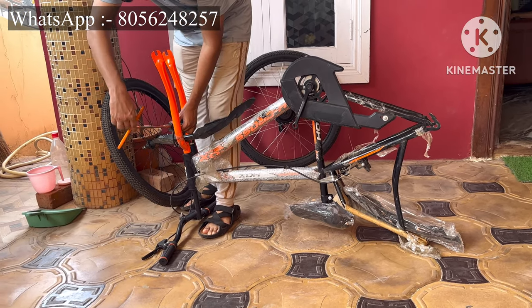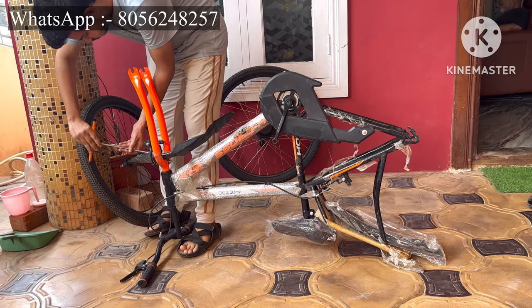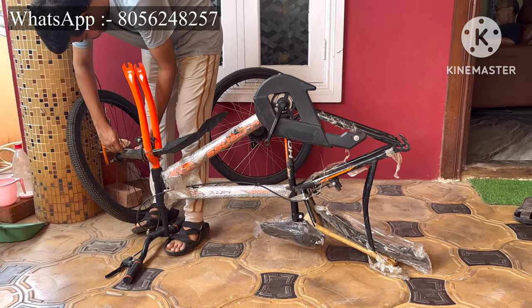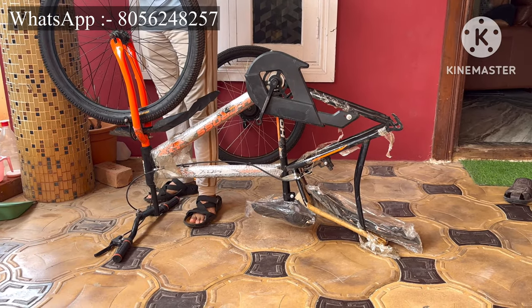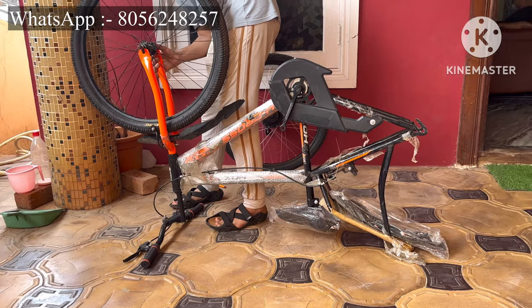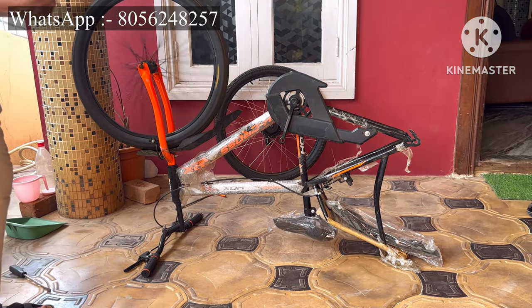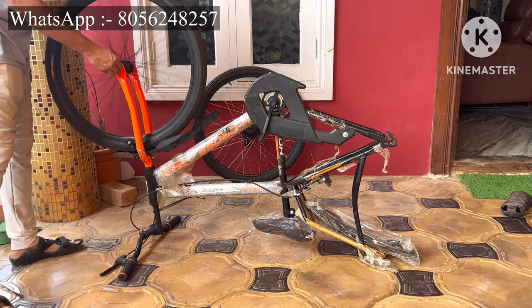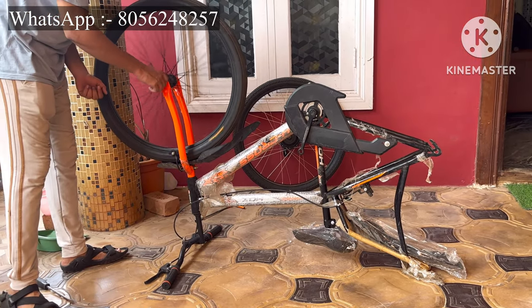To install the front wheel we have to adjust the brakes. Loosen the brakes using a 10 number spanner. Once the brakes are loose, install the front wheel on the fork like this. Once you fix the wheel on the fork, spin the wheel to check whether the wheel is touching the fork or not.